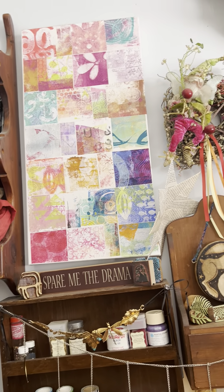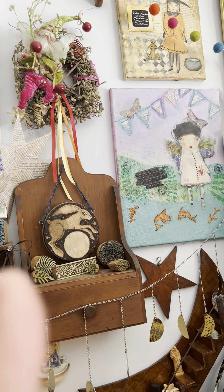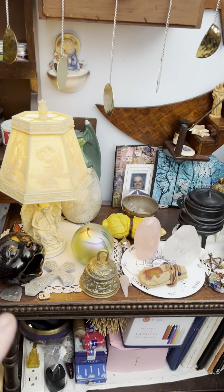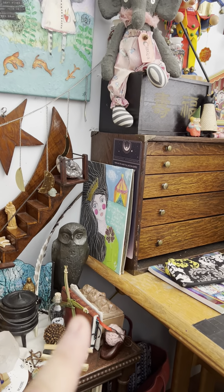Another piece of artwork of mine. Then over here I have some rubber stamps and some more artwork of mine. This is a little prayer area that I have in my studio. And then now we're over to my desk.